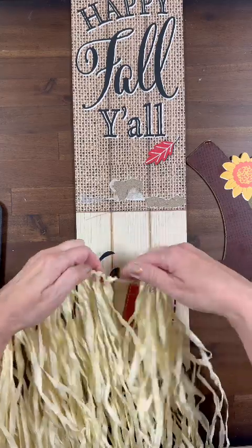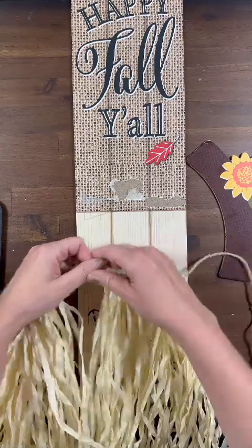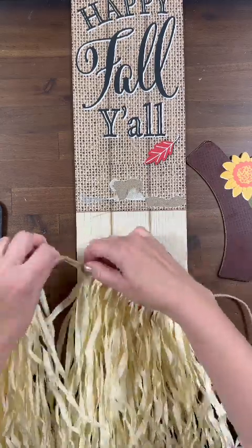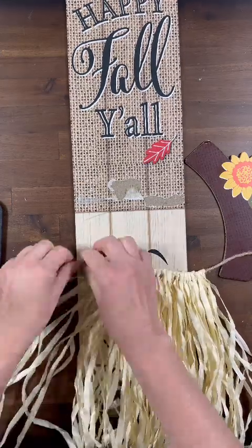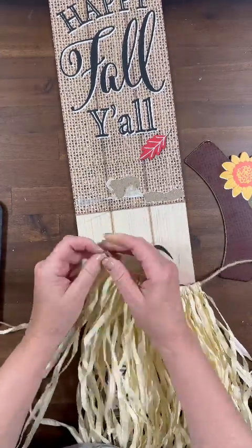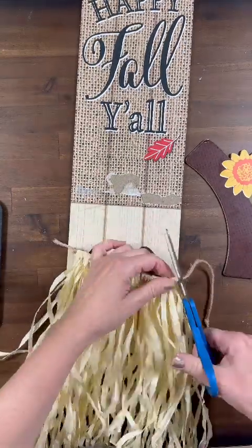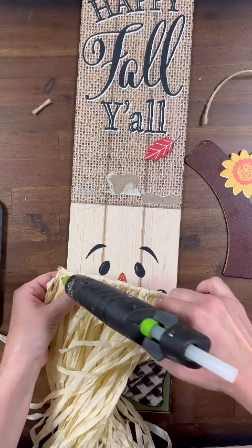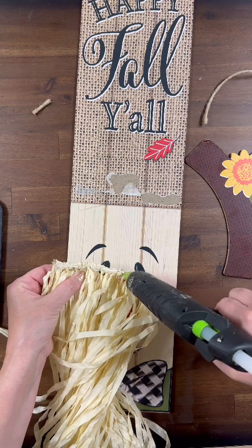The next thing we're grabbing is one of the Dollar Tree Hawaiian hula skirts from our stash, and we are going to use this for our gnome's beard. I am just pushing the strands a little bit closer together and tying knots in both ends of the twine that is already on there so that the strands stay secure.